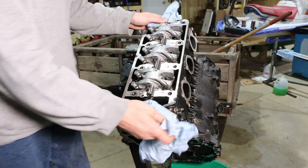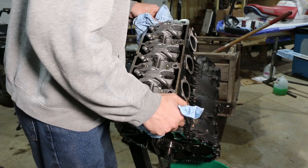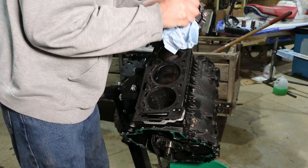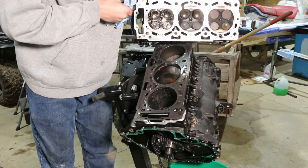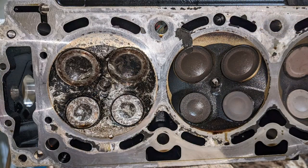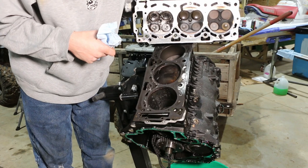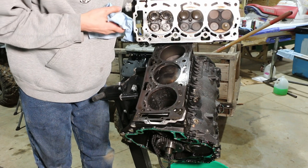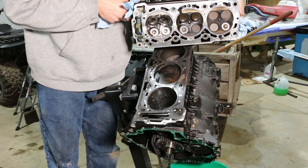These engines use a multi-layer metal gasket so you can just pop the head off by hand. Every one of these valves is bent — this intake valve is toast. I'm going to bring the camera over and show you exactly how bad this engine is, so you can understand why you don't want to hydro-lock your C2 engine at high RPM.